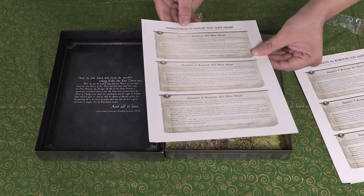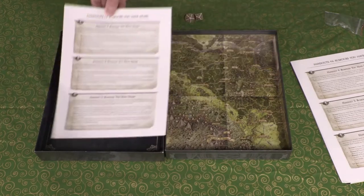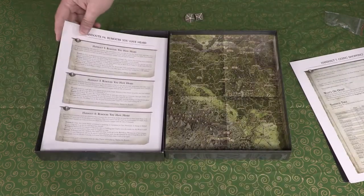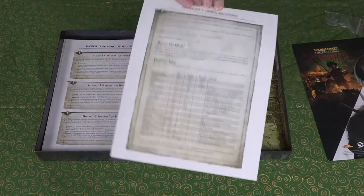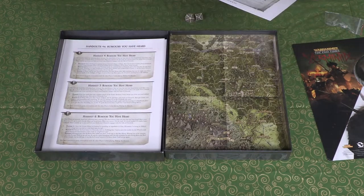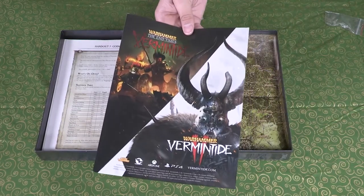Here are rumor handouts — 'rumors you have heard' — which look to be specific to some of the adventures. There's another set of rumors on another sheet. I'd imagine players are meant to see these. I've always liked rumors in RPGs — they have a long history going back to TSR. There's also a shopping sheet — a quick reference for what characters can buy — and a bit of advertisement.